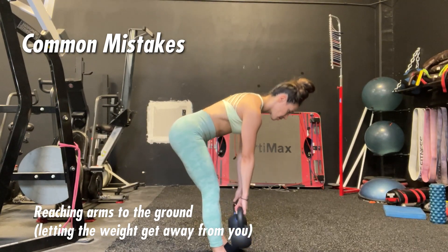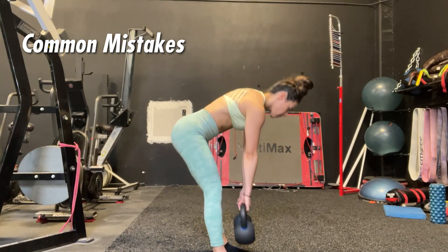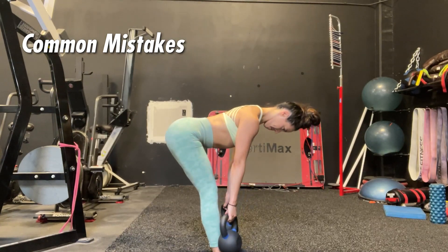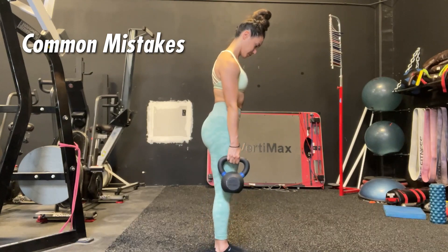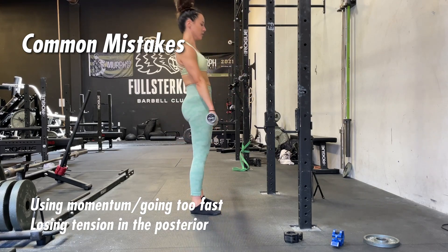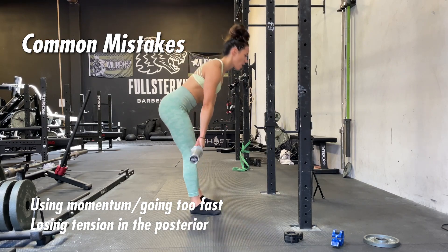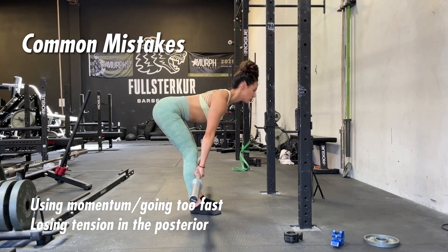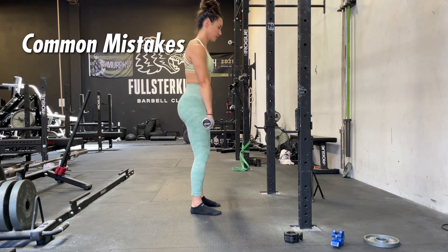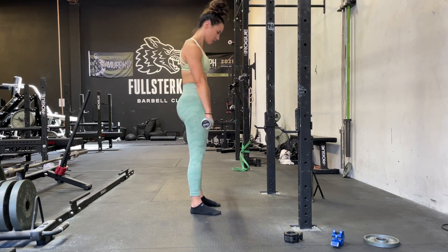People also make the mistake of reaching their arms to the ground rather than keeping the lats engaged and the weight close to the body — this promotes a more upper back rounded position. Keep your lats engaged, protect your armpits, and try to keep that weight as close to your body as possible. Lastly, using momentum or going too fast will cause you to lose tension in the posterior chain and lose position and rigidity of the torso and pelvis. Our goal is to load and contract through the glutes and hamstrings, so control the movement.